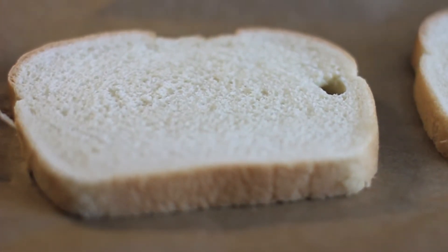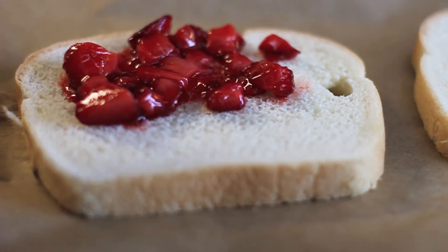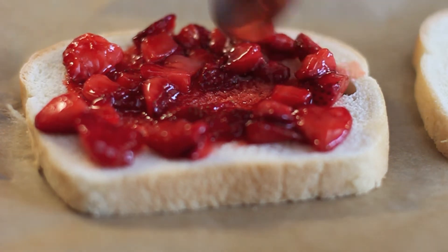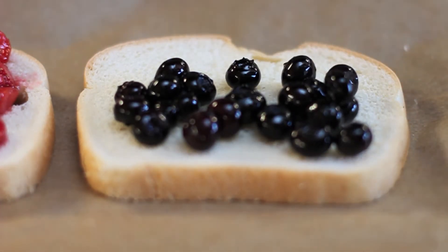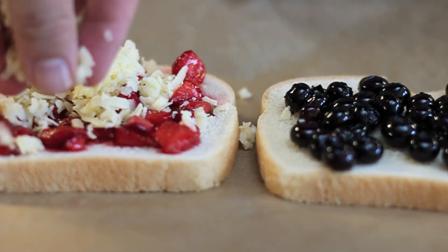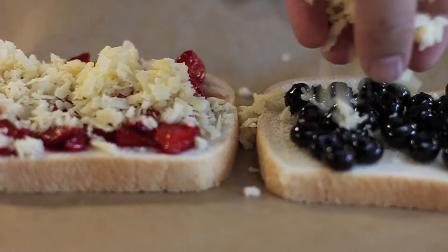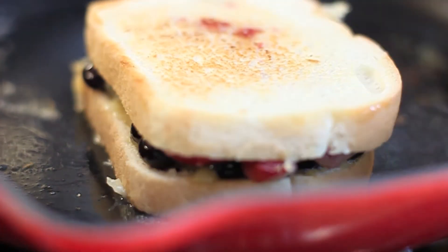Now we're going to apply the strawberry compote to one slice of each sandwich. It's okay if you want to eat some along the way, because the stuff's pretty tasty and I won't tell if you don't. Let's get it kind of evenly spaced out. Now on the other slices, we're going to put our fried blueberries — these are just gorgeous. Now we're going to pile on the white cheddar. You can never have too much cheese. Just keep piling it on, then put this in the broiler until the cheese melts, and grill it in your skillet until it's golden brown on each side.